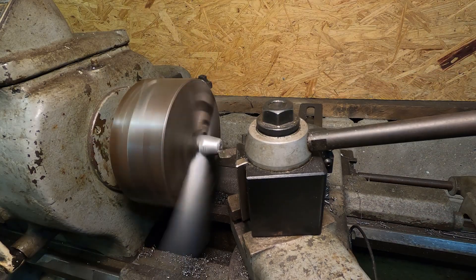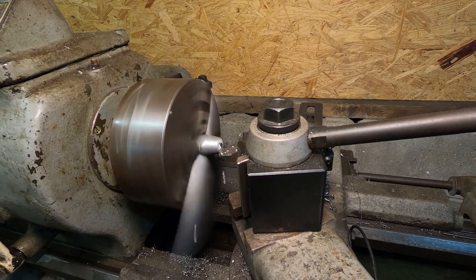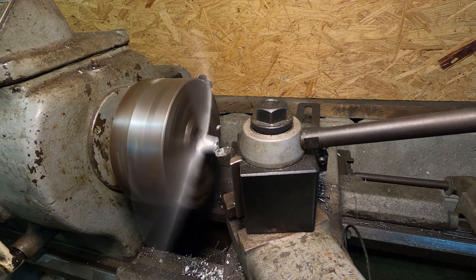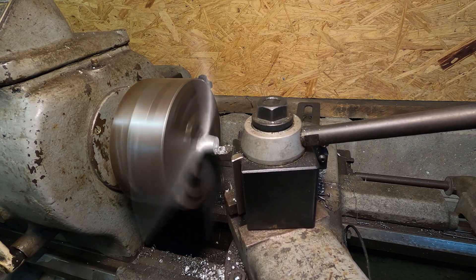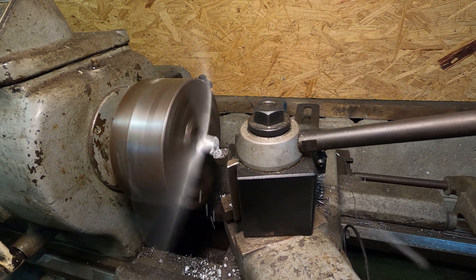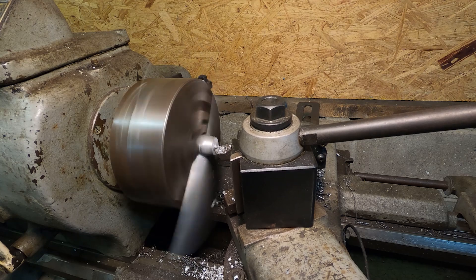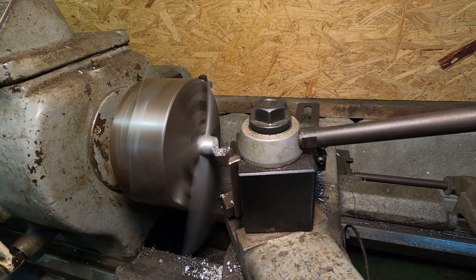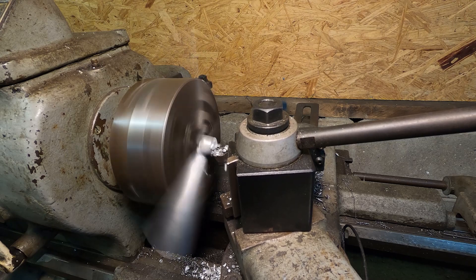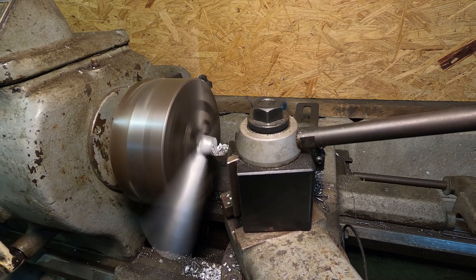We have some machining to get done before we can play at the flying field. I'm going to start by facing one side of the hub. Since this prop is a casting, it was a little difficult when I tightened the chuck, keeping all the blades tight against the chuck face. This is important because the plane in which the blades spin needs to be parallel with the hub face plane, or else that's going to cause a problem with blade tracking.